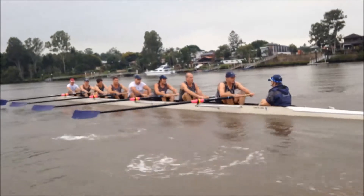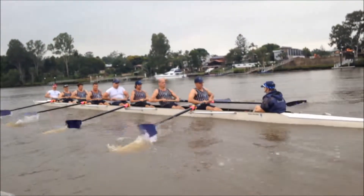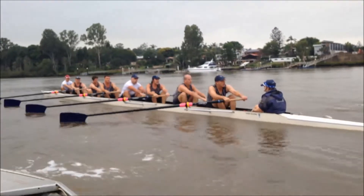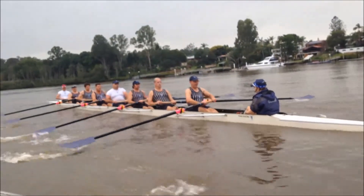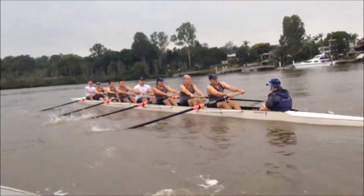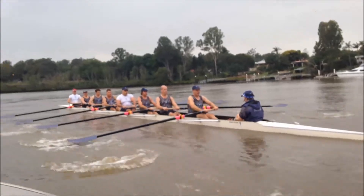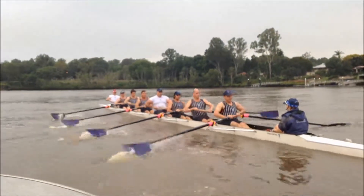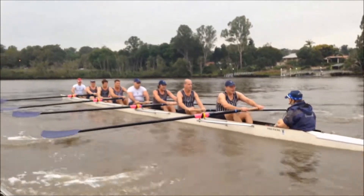Keep it in the water longer at the finish. That's better — a little bit longer. Hold the grip, hold the grip frame. He's losing his power at the finish as he's slipping out, pulling it down and slipping out.